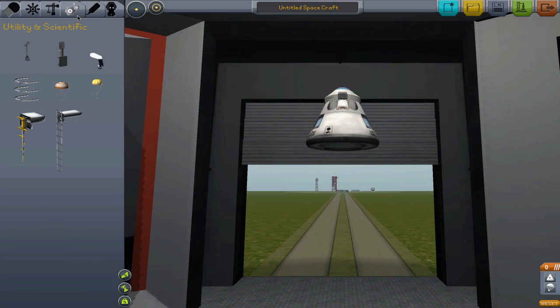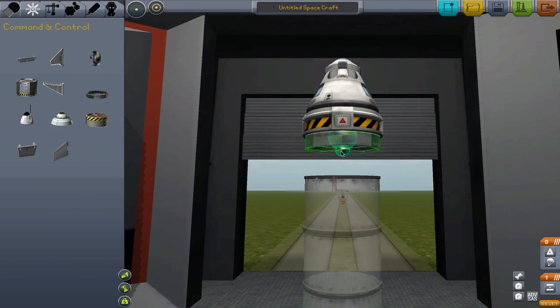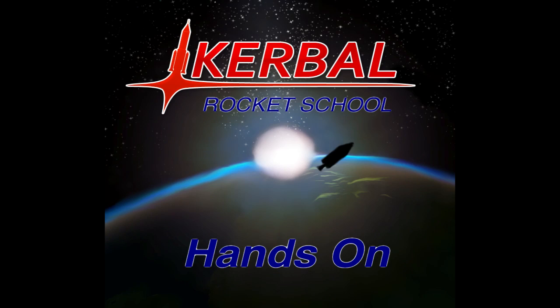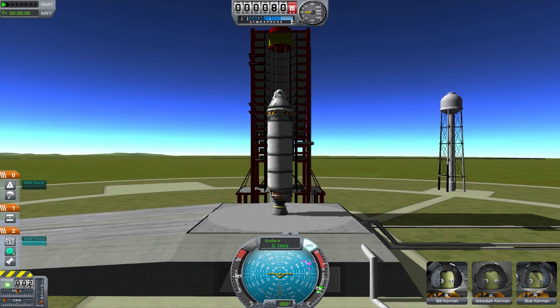But that's enough talk. We wouldn't be scientists if we didn't test it ourselves. So I'm going to build a rocket, and we'll see how much each type of booster helps. Here we go! Alright, here we are on the launch pad. This is our control test.